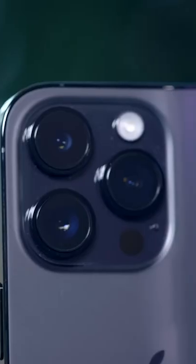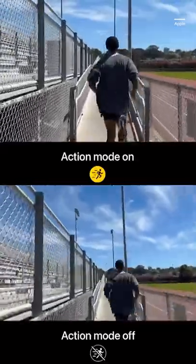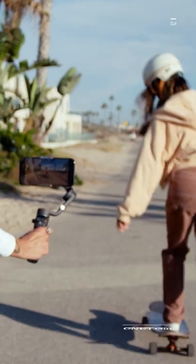But is a stabilizer really even necessary, with newer smartphones packed with improved in-camera image stabilization? Until your phone can track your movement and move on its own, while lighting your face and extending beyond your reach for selfies, the gimbal is not obsolete.